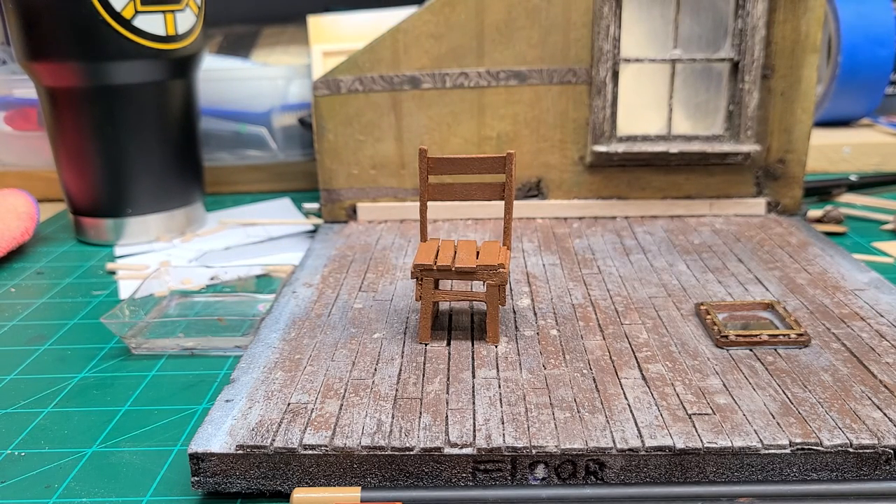My last diorama I made — the one with the destroyed area for my RoboCop — I used the weathering pencils 100% in regards to weathering. And it was my first time using them, and they were very user-friendly. I really like how they applied and I really enjoyed using them.